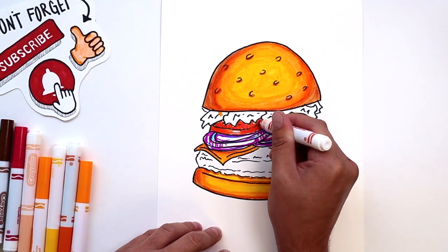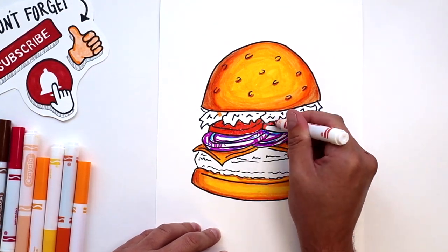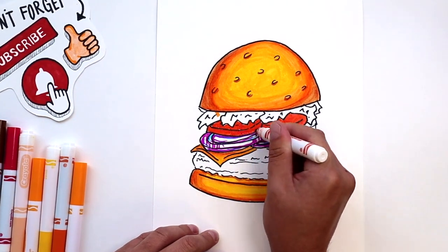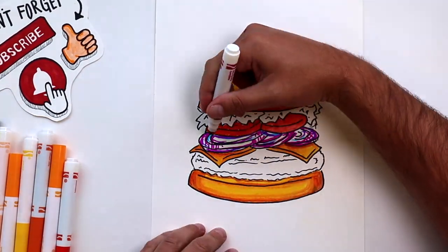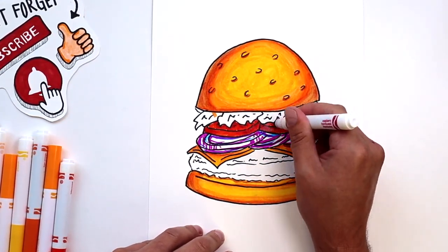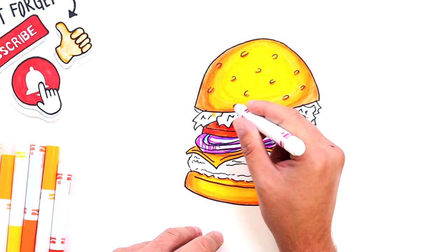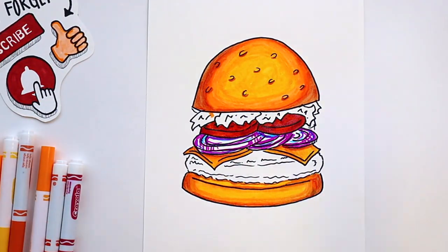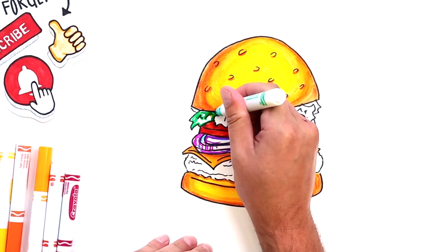And the tomato should be pretty easy guys. I'm just going to come in with a little bit darker shade of red on the sides and the top to make a shadow. The first tomatoes in Europe were yellow varieties and the Italian word for tomato, pomodoro, actually translates to golden apple.